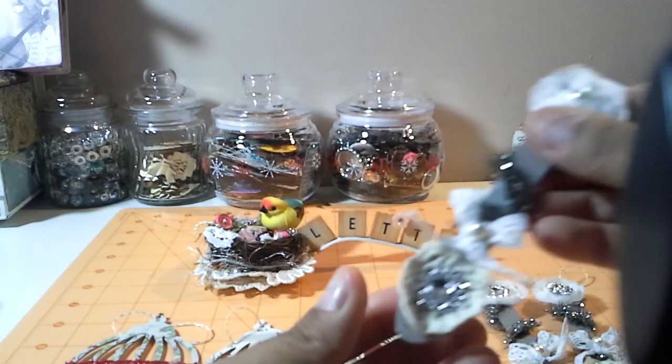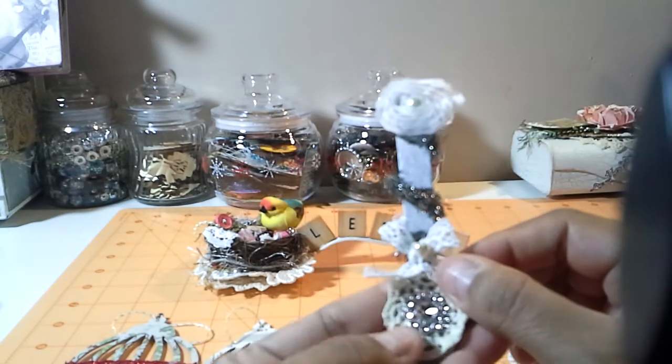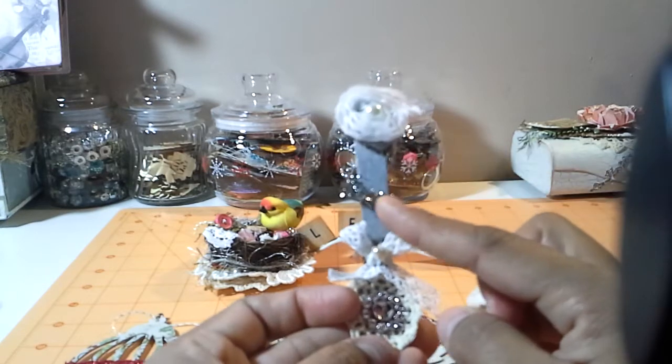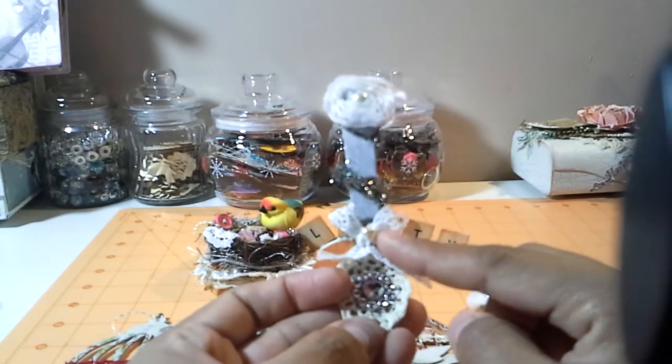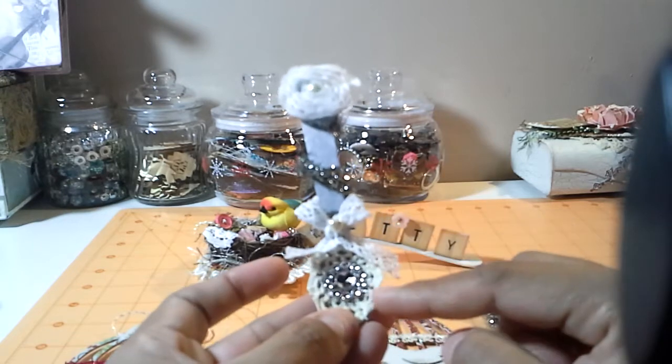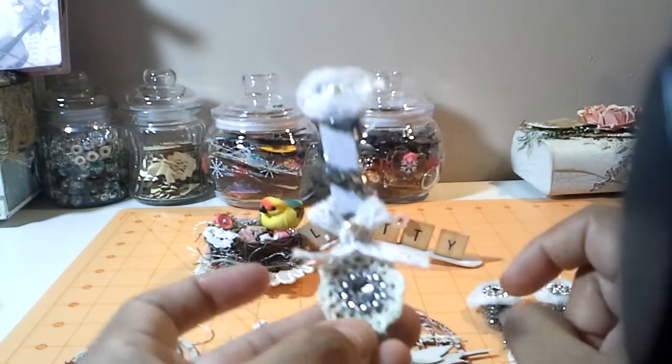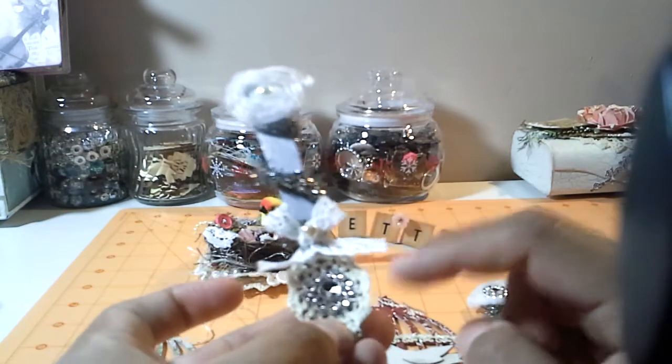Here is the last one. This last one I did a little differently. I used the rosette trim, a pearl in the middle, the tinsel, a little bow with the little pearl in the middle, the Julie the Paper Bag Lady doily, and the Craft Supply One bling.